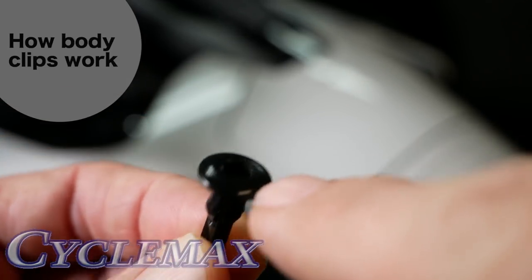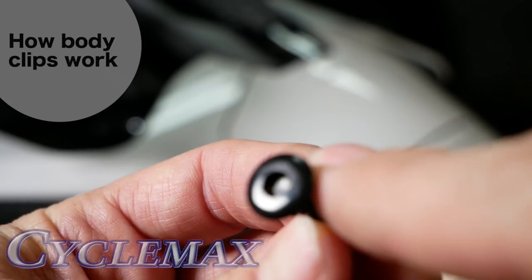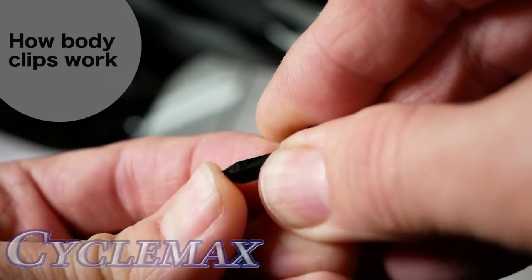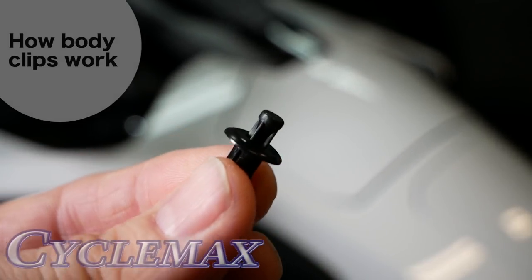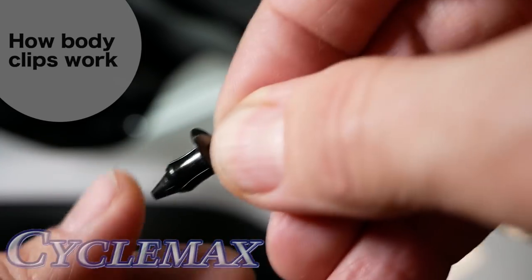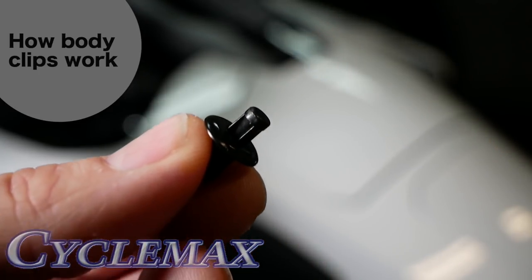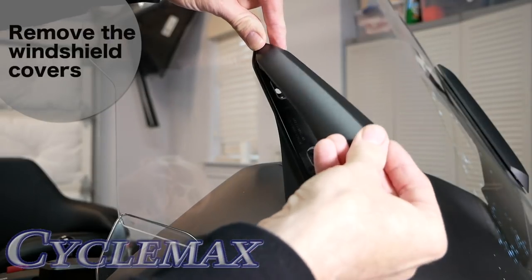You can see the center section is pushed in. To reset this, you just push up from the bottom and that pops that little center piece out. Now it has been reset, and when you reinstall it, you'll push it in and push this little center section down, and that will hold it into place.